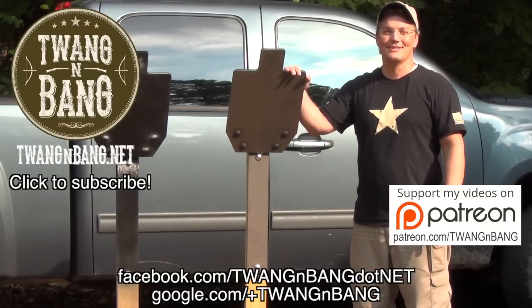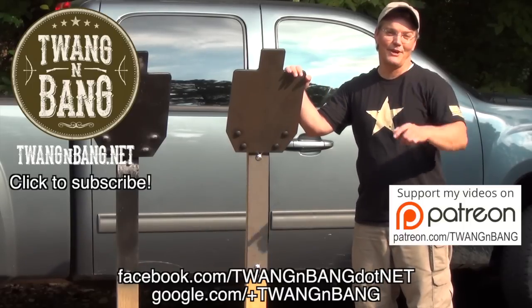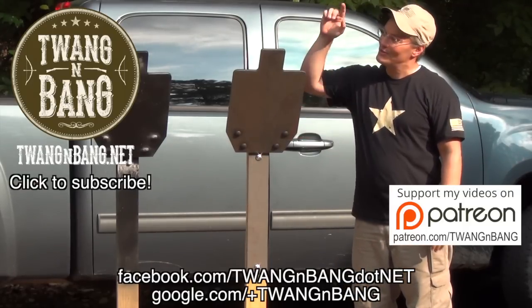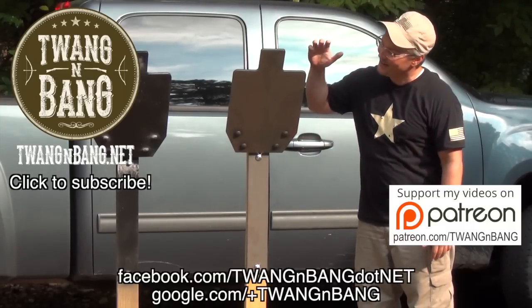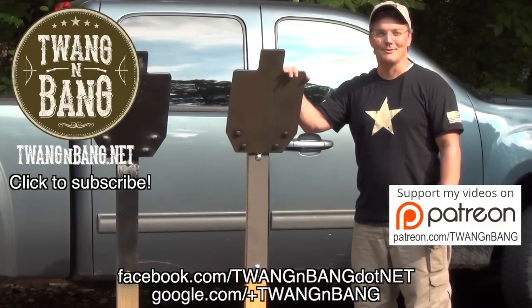If you like this video, please take the time to log in and click the like button — YouTube needs to know that you like firearms-oriented programming. If you want to help the channel even more, be sure to click up here to contribute to my Patreon campaign. Be sure to subscribe so you can catch my next videos on bows, guns, and other cool stuff like these short range rifle targets. I really appreciate you watching Twang and Bang and I hope to see you next time.